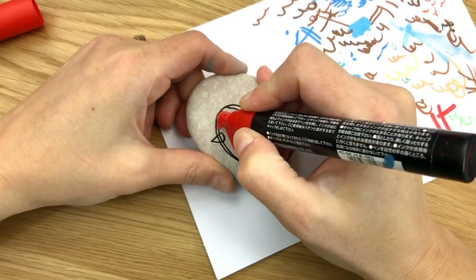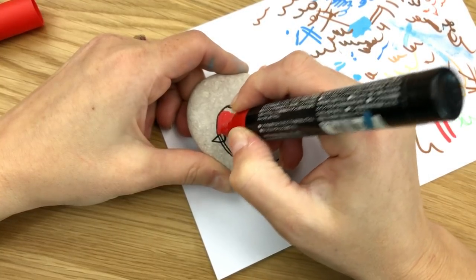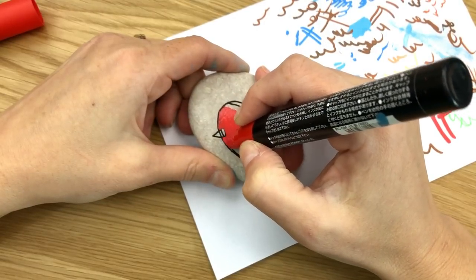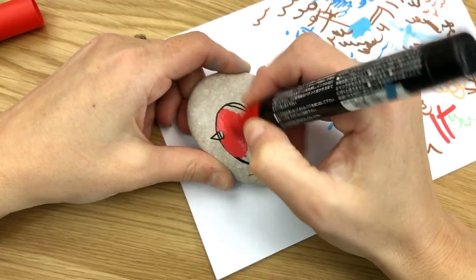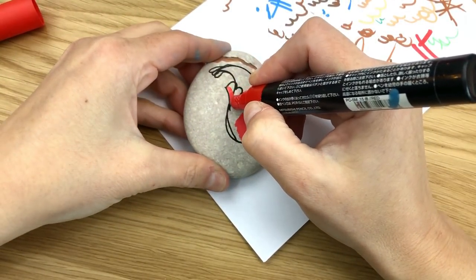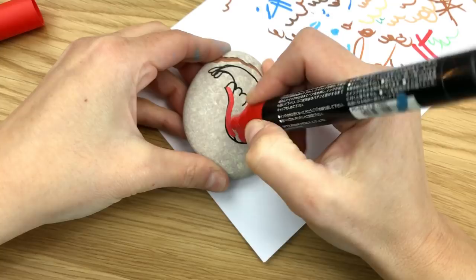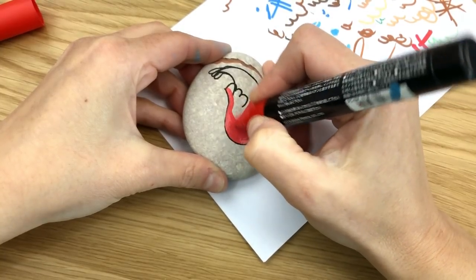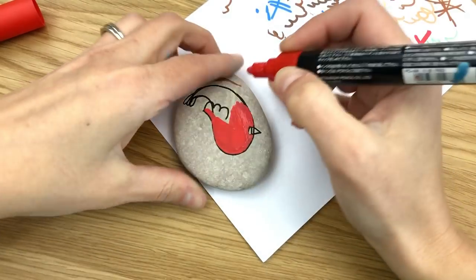Since I don't have a base coat on my rock, I'll most likely end up having to do a couple of coats, which is okay. Make sure that you let it dry well in between. I'm going to nudge pretty close to that black line, but I can always outline again when I'm done as well.